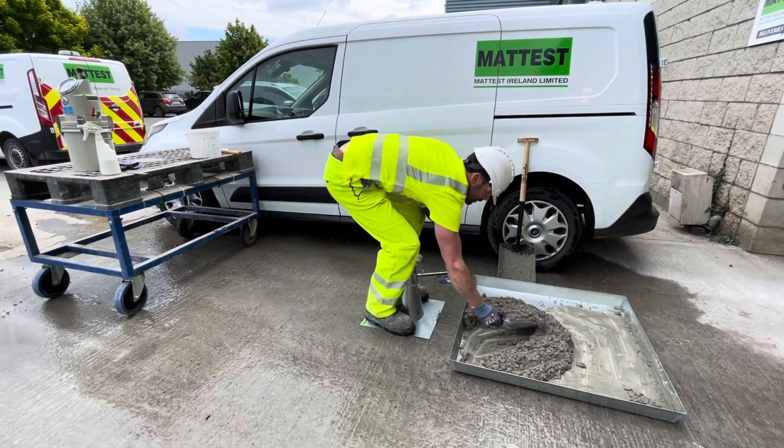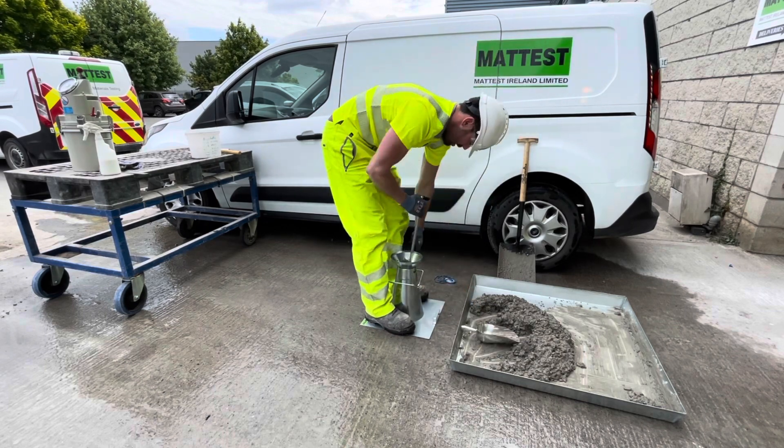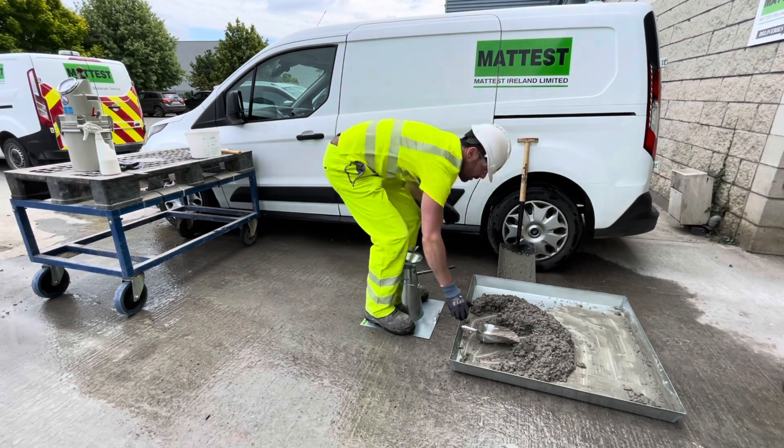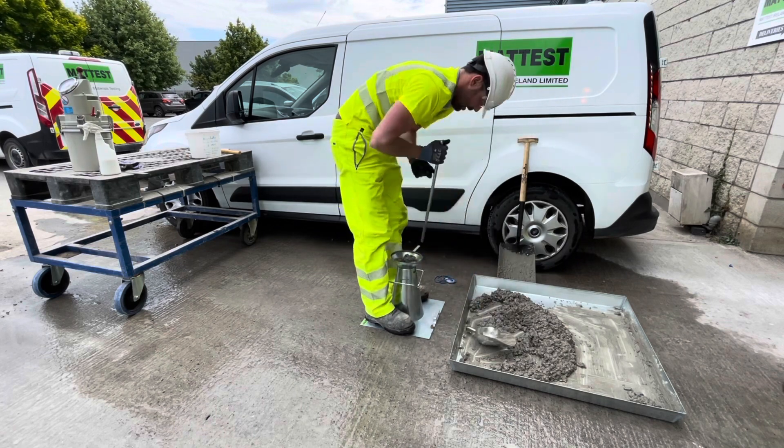On the first layer, take care not to forcibly strike the base plate. Compact each layer throughout its depth so that the strokes just penetrate into the immediately underlying layer. In filling and compacting the top layer, keep the concrete above the mold before the tamping is started.